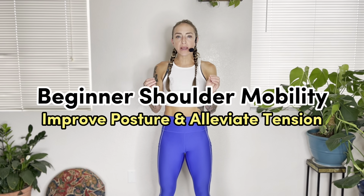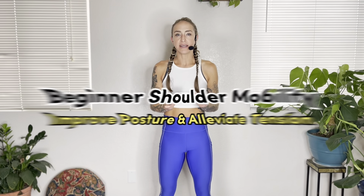Welcome to this quick shoulder mobility routine. Today's quick stretch is going to help to improve your posture by increasing the mobility and flexibility of the shoulder joints. I'm Jessi McMaster, holistic fitness trainer and certified body worker, here to share tools that empower you to take your health into your own hands so you can feel strong and confident in your body as you move through life.